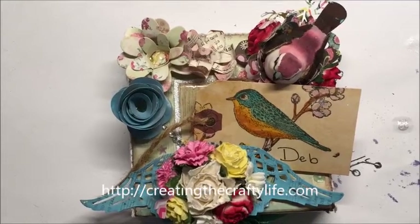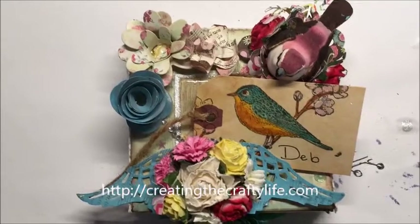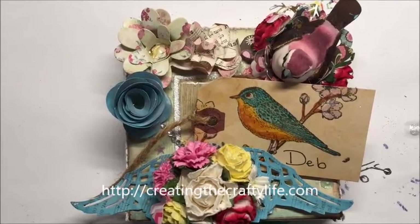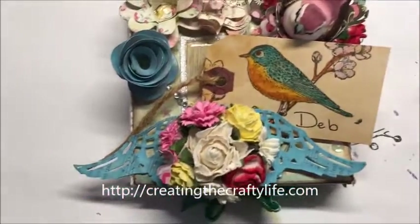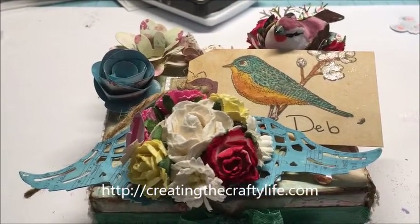Hello everyone, it's Loretta and I have a share for you. This is for a swap on Creating the Crafty Life — it's an embellishment swap. This is how it's going to be packaged: the bird and the flowers with the wings are actually both altered buttons.